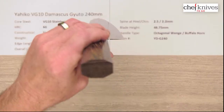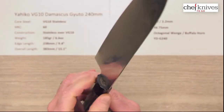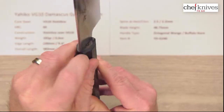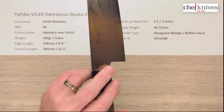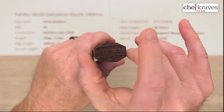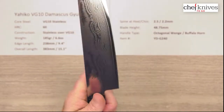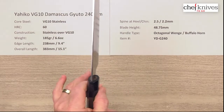The handles are octagonal wenge with a buffalo horn ferrule — very nice handles, with a good glue-up job where the tang goes into the handle. The shape is somewhat thin one way and a little wider the other way, so they've got a little different feel to them, but they still feel pretty good in hand. It's just a little different — not as symmetrical as some octagonal handles are.